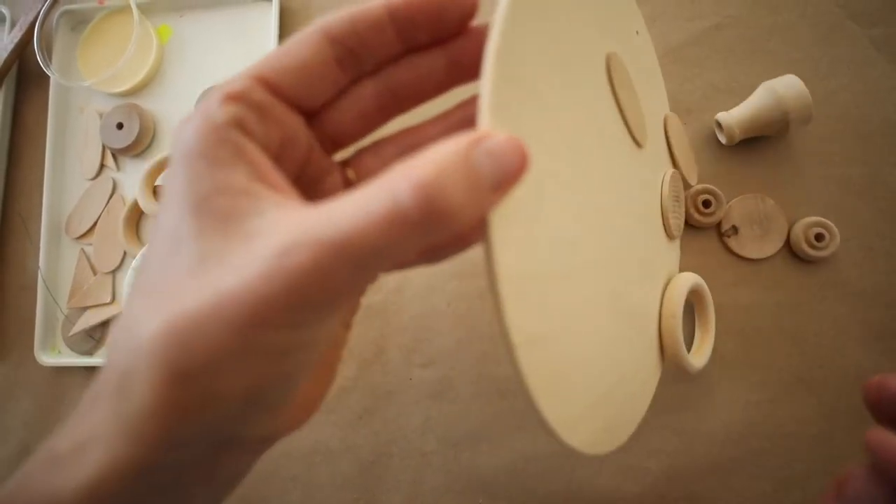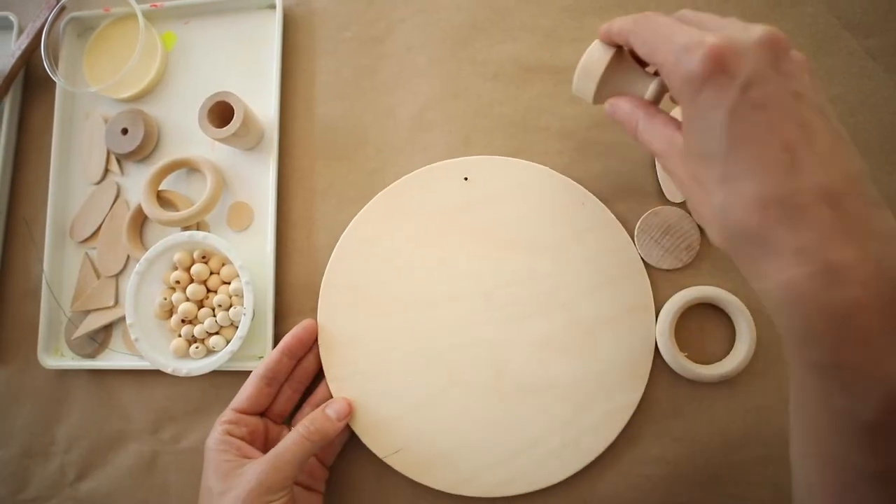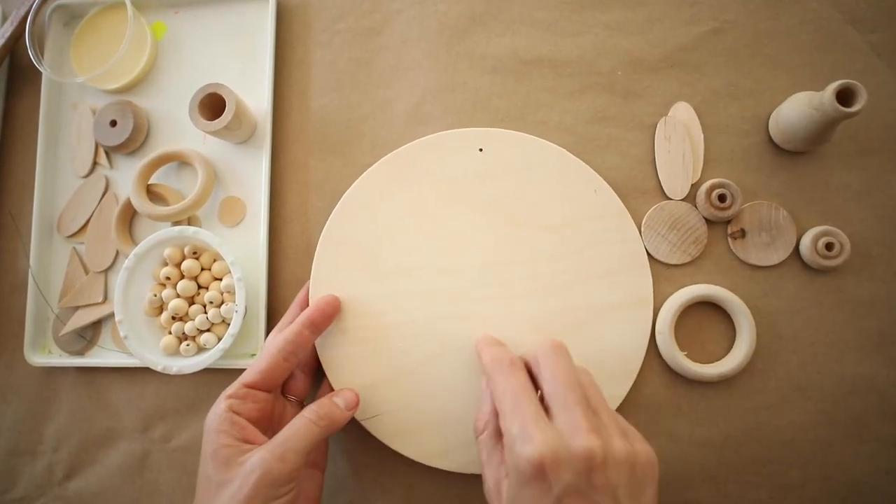Once you have arranged the wooden shapes you want for your facial features, we can start thinking about adding color and painting them. We're going to paint all of the individual pieces first and then think about gluing them down. You'll have three different colors to work with, and you can always add other colors from your paint collection at home.